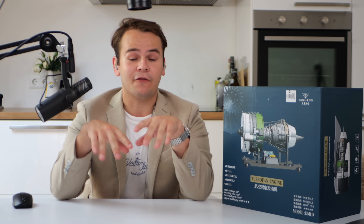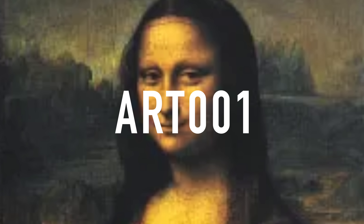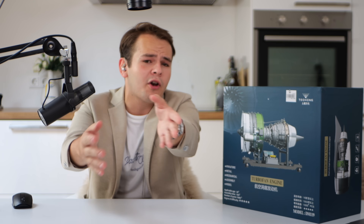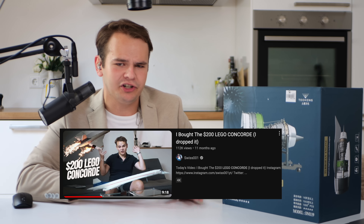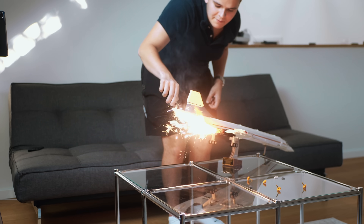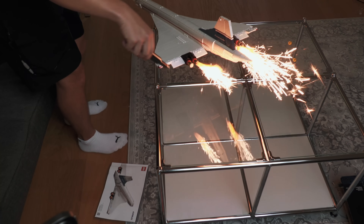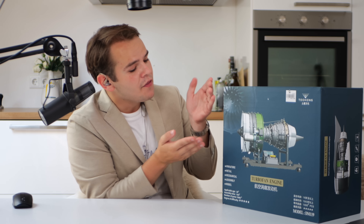Good afternoon viewers, this is Furniture 001 or Art 001. I'm always on the quest to find the most trendy interior items and pieces to put on your shelves and show off to your friends. Last year we reviewed the LEGO Concord and set fire to it — but everybody, it's about time to go for something more sophisticated.